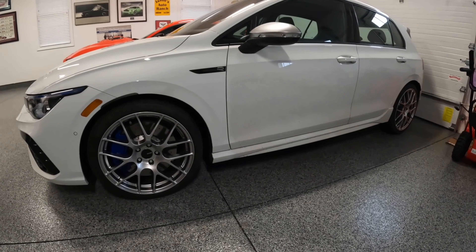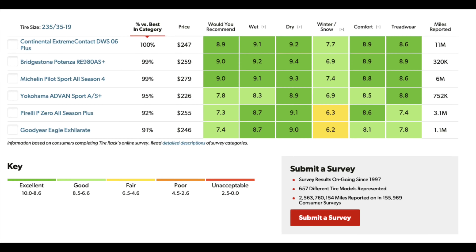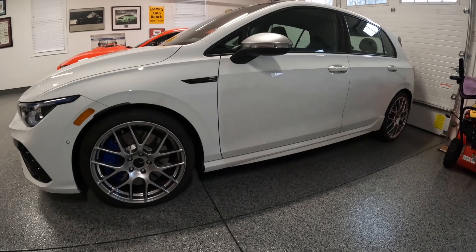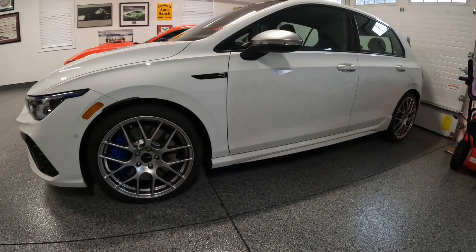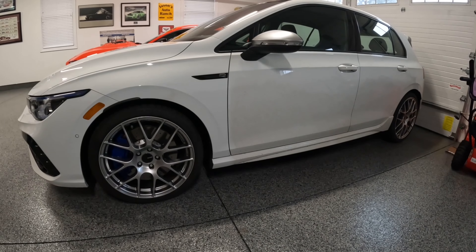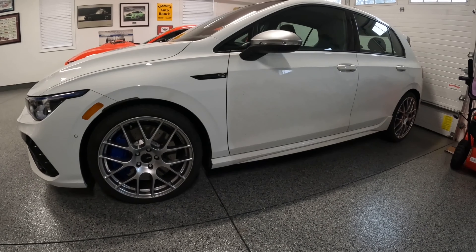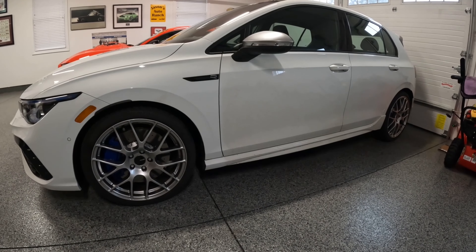With Tire Rack, they do some extensive studies and reviews and have a lot of numbers behind this. I ended up going with the Continental Extreme Contact DWS 06 Plus. That's a mouthful. But these are probably the highest rated all-season performance tire that they offer. They're reasonably priced — about $240 to $250 a tire.